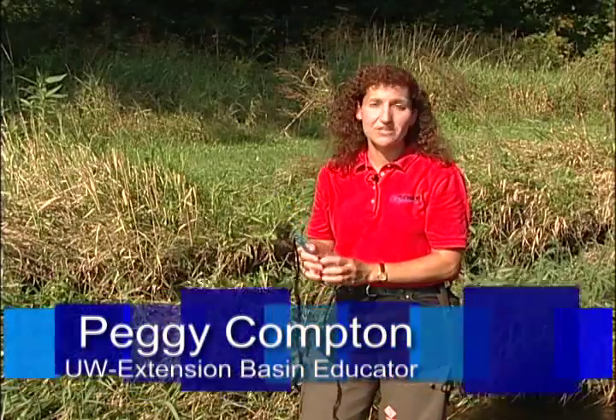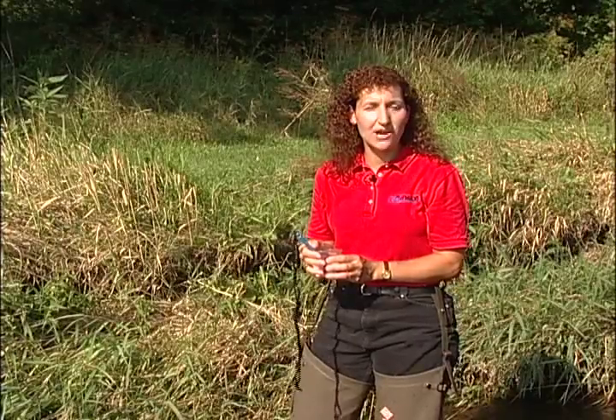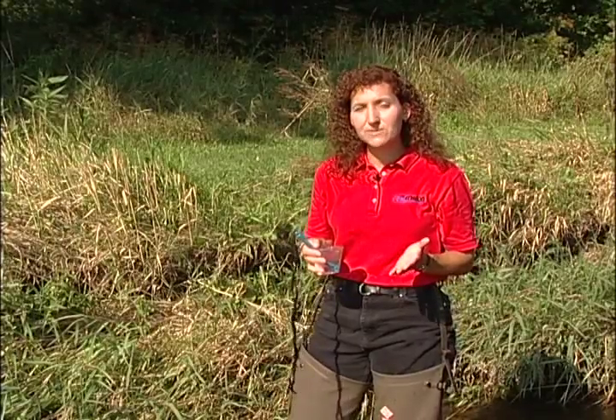Knowing the temperature of the water in a stream or river can give you insight into many other characteristics of that body of water, because water temperature influences other things such as plant growth and dissolved oxygen. Now here's Chris Stepanek, Volunteer Stream Monitoring Coordinator, to tell you more about temperature and how to measure it.